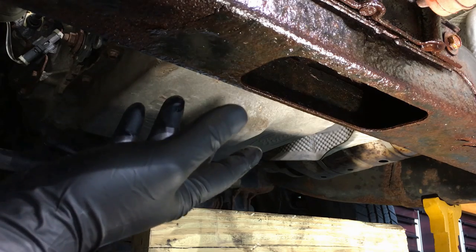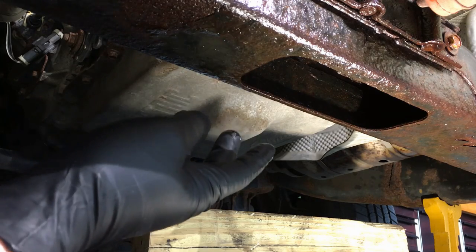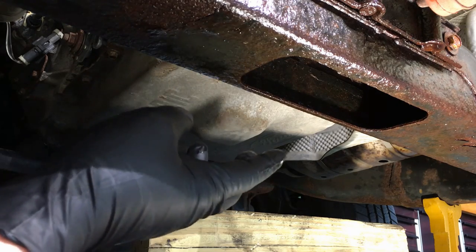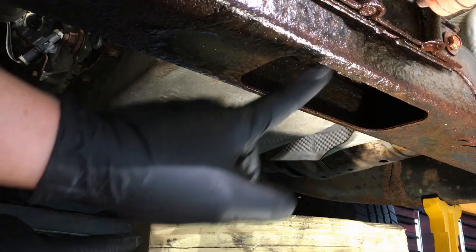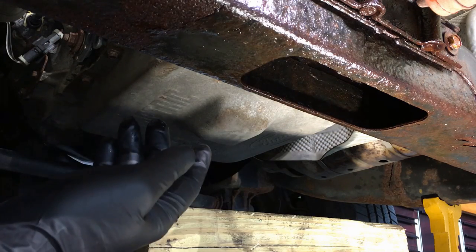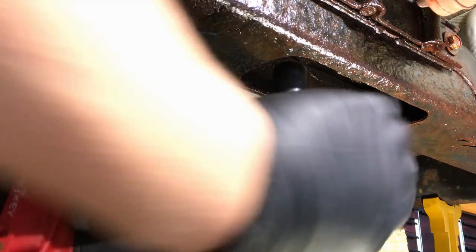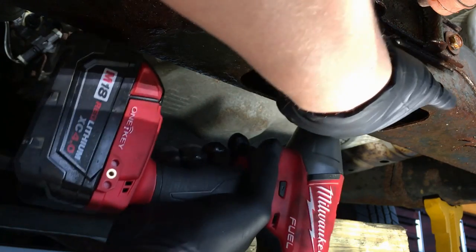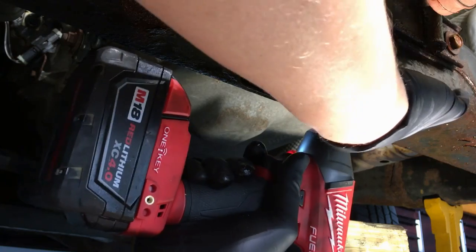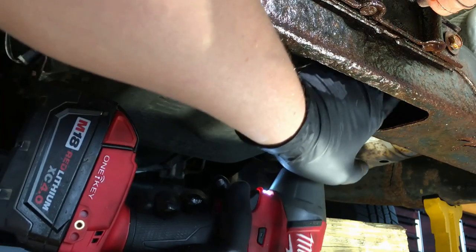The transmission crossmember is going to be different on each vehicle. The one thing that's going to be the same is right here in the center where the transmission mount bolts to it — you're going to have two nuts, and they're either going to be 15, 18, or even 13/16ths. On this particular truck they are 18 millimeter. Go ahead and take them out — nothing's going to happen because it's all just resting on there.